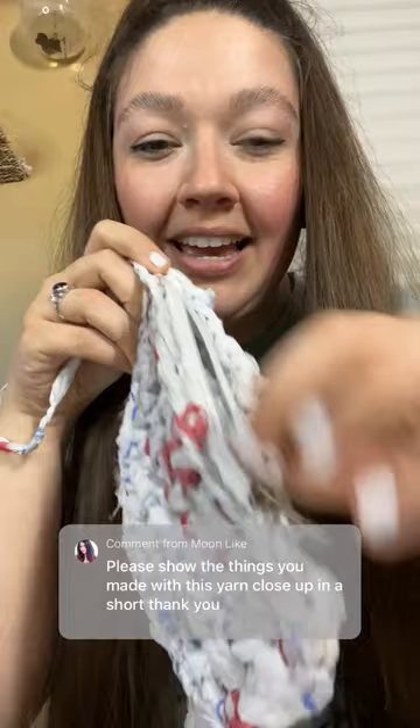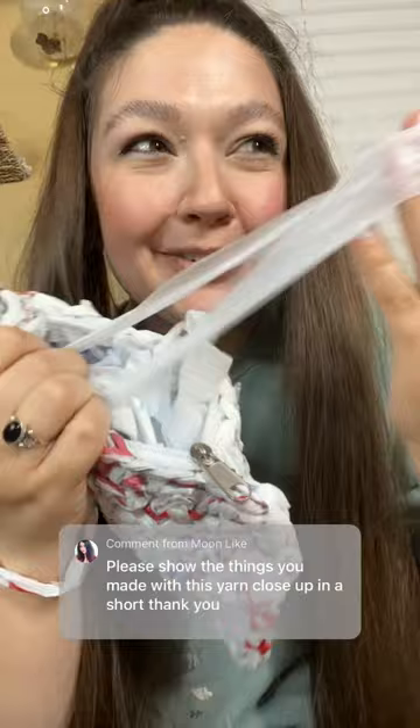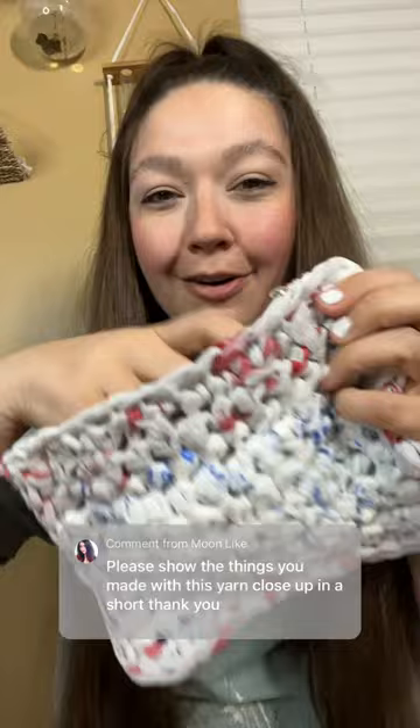Right now I'm just keeping my extra plarn strips — strips of the bag that I have cut to make plarn — in the bag that's made out of plarn. But you can use this for anything that you would like. I think it is super cute and a super fun way to upcycle.